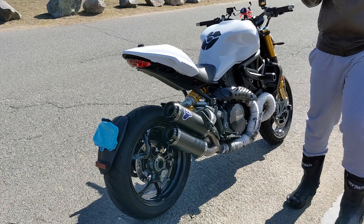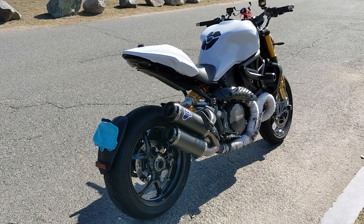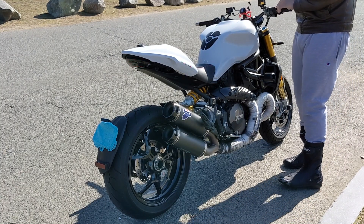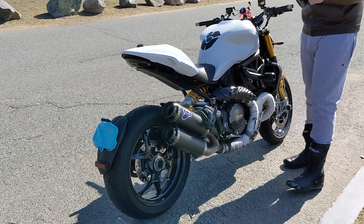Oh, that sounds so good. This bike sounds so good — I don't know if the mic is picking it up, but that sounds beastly. Sounds like a monster. Let's take it for a ride and see how she feels.